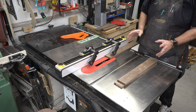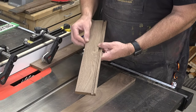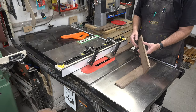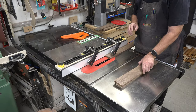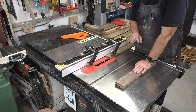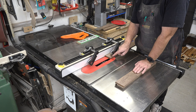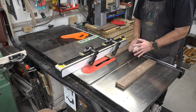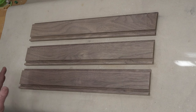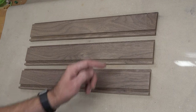While the dado blade is set up, we also need to cut a rabbet in the back edge. That will be for the backer board to close in the whole thing once we get the lights inside. We want roughly a 5/16-inch wide and 5/16-inch deep rabbet right on the very back inside edge of each one of these boards. What you end up with is your stock with your dado in the front edge and your rabbet in the back.